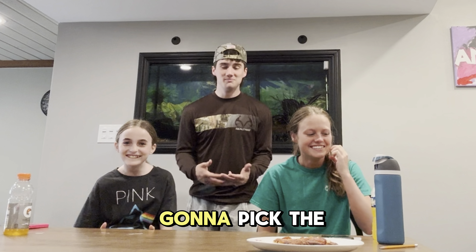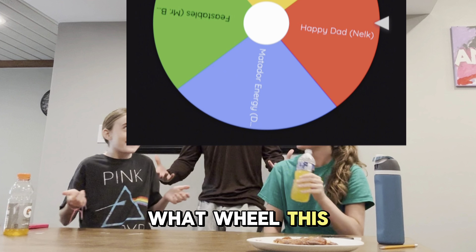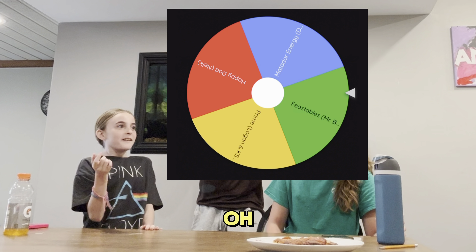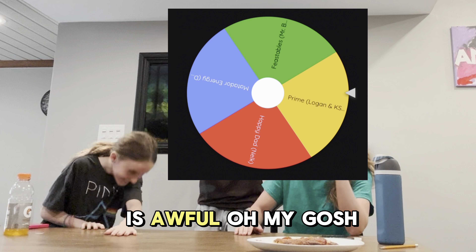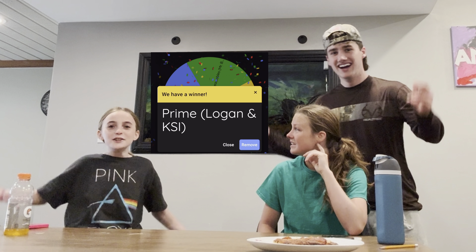So how are we going to pick the topic? Do you want to spin the wheel, Amelia? What wheel? This wheel. Oh my God, this is awful. Oh my gosh, is that Prime Energy? No way!